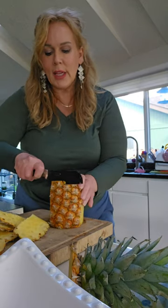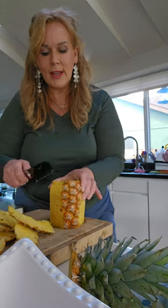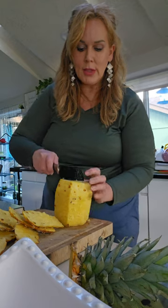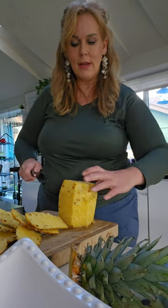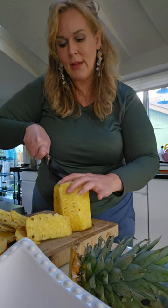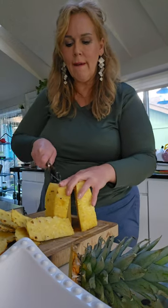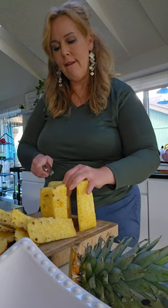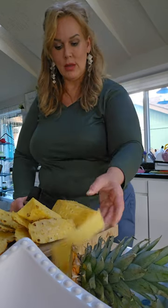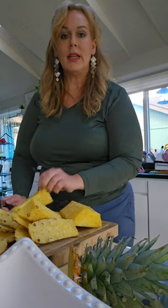It kind of gives you that little burning on your tongue. And then you don't want to eat that middle part, so just cut down and down, cut around that like you would an apple core, and take that part out. Then just cut them into pieces for your party or whatever.